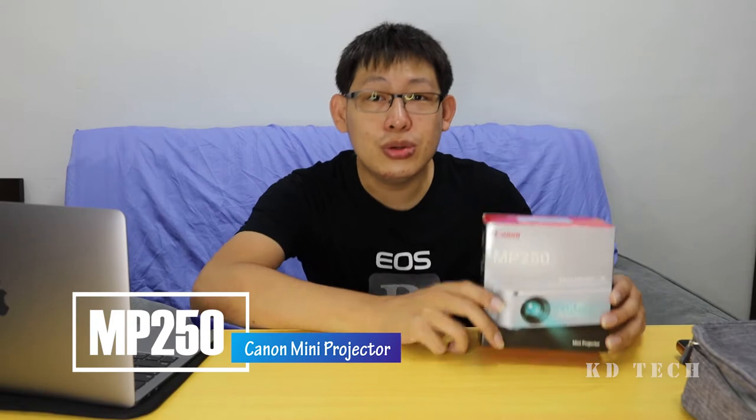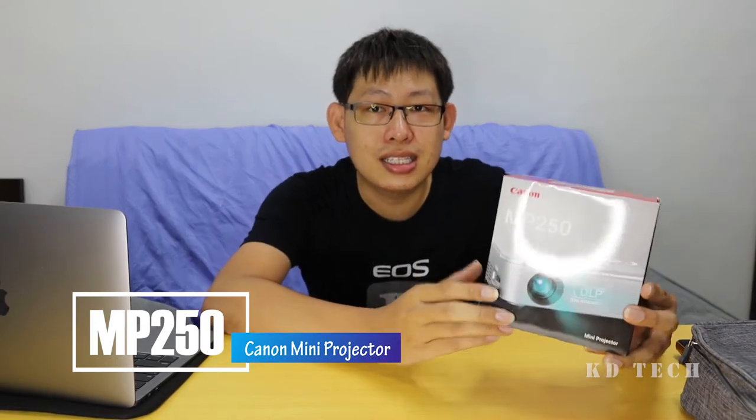Today I'm going to introduce you a new cool gadget from Canon. This is called the Mini Projector MP250.